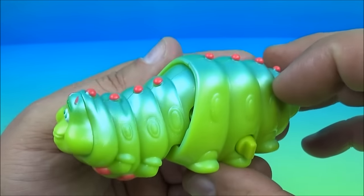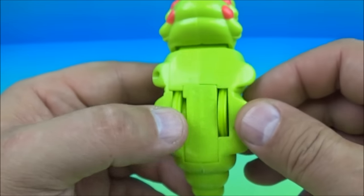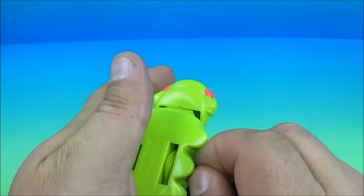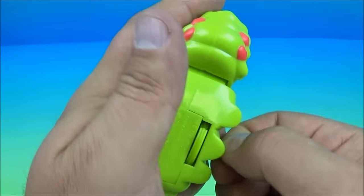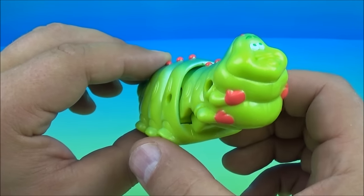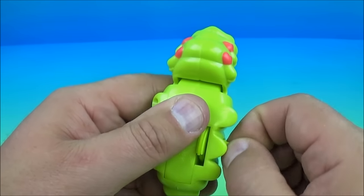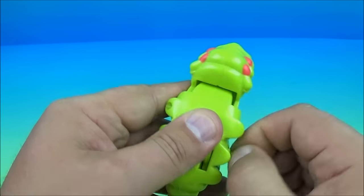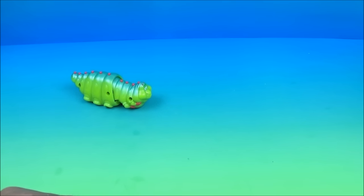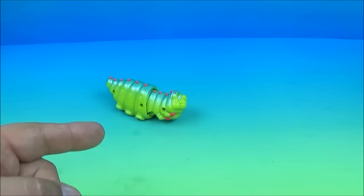Number six in the set is Heimlich the Caterpillar. Oh he's making me giggle — look at that cute pudgy little face. His gimmick is a wind-up on the side. We wind him up — it's really tight, a tough one. And let's see what happens. Very exciting stuff, right? There you go — Heimlich the Caterpillar.